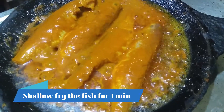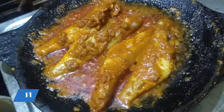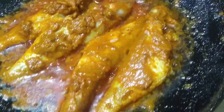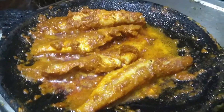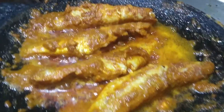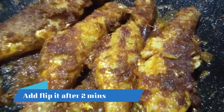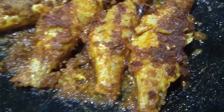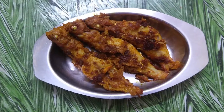Now we will cook it for 1 minute, then flip the fish. Cook for another 2 minutes and flip again. It will be juicy. We will put it on a plate.